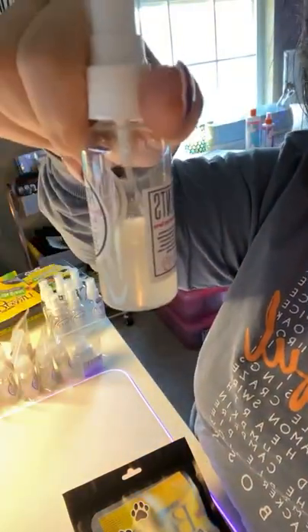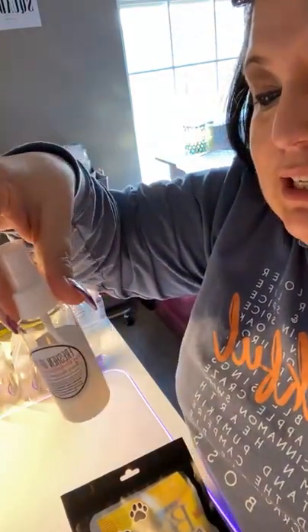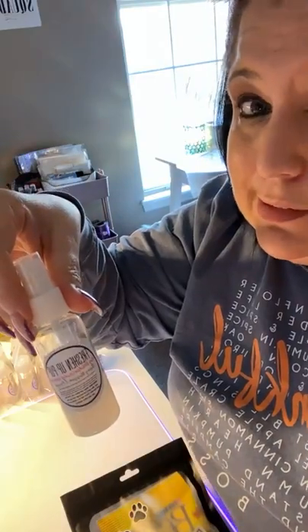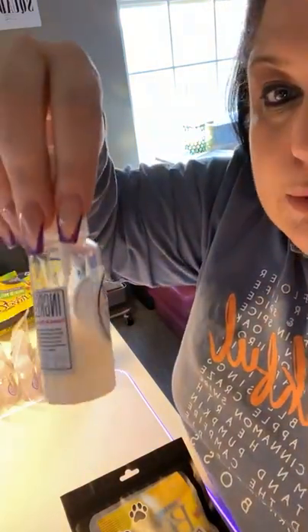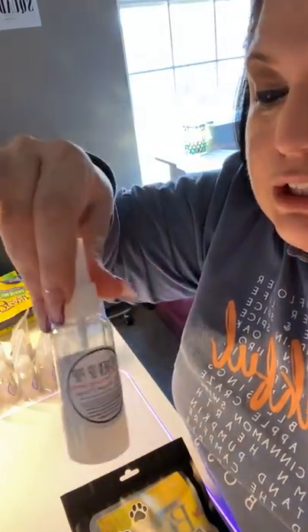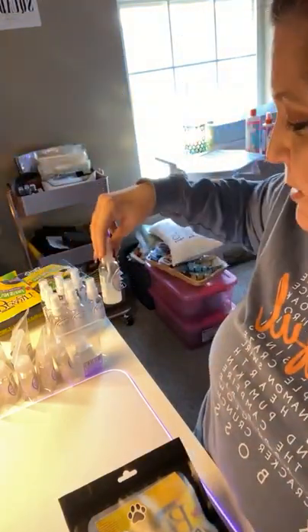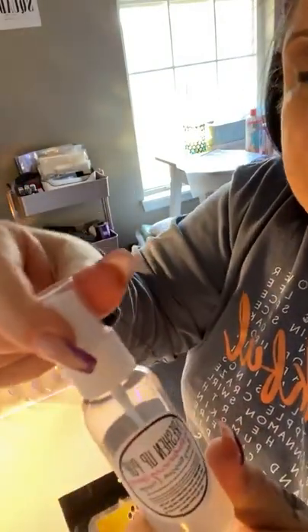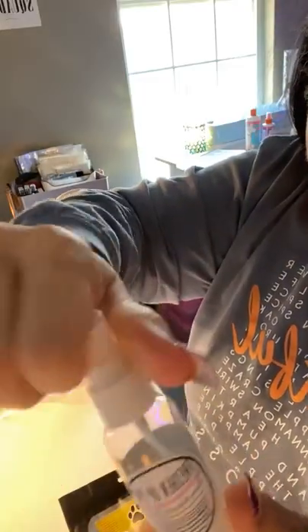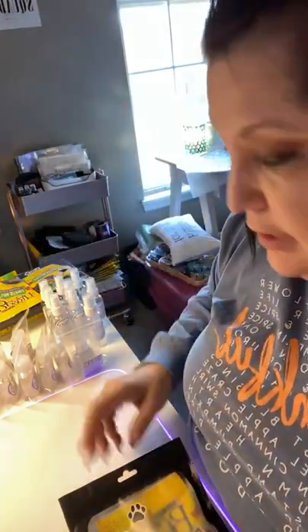These are actually two-ounce size bottles — I thought I was buying one-ounce but I didn't. That's a lot, but I'm just giving them samples, not giving them the whole thing to try. I felt these were pretty good because they have that nice screw-on cap, and the only way something would happen is if the whole thing breaks.